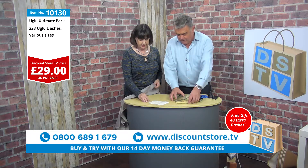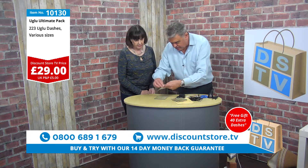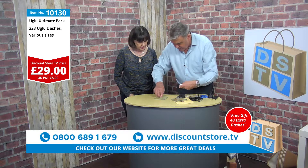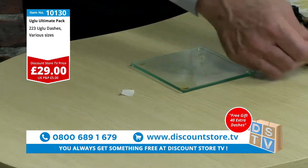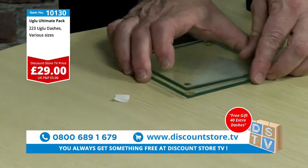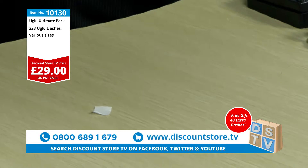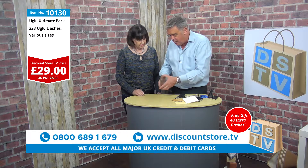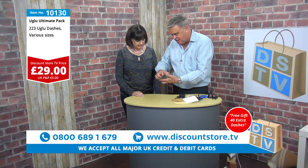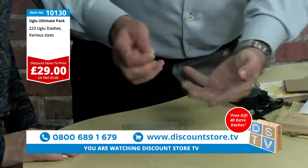Now let's try a few other things. I've got some glass here — I'm going to stick glass to glass. I've been playing about with this and when you press it together, you literally cannot get that off. It's just so difficult to separate. The only way I can get it off is by twisting it like so, and when you twist it it breaks the bond so you can lift it up and take it off.